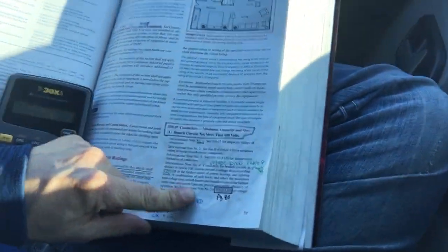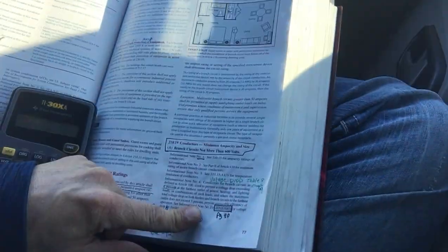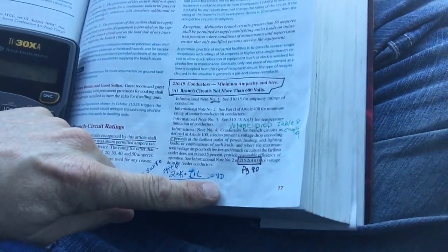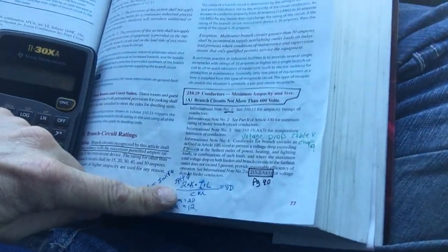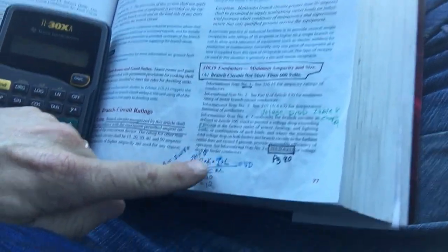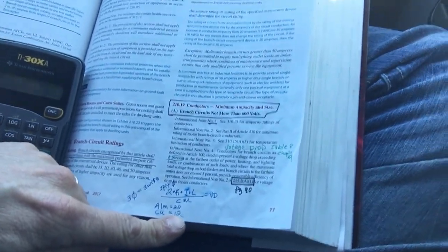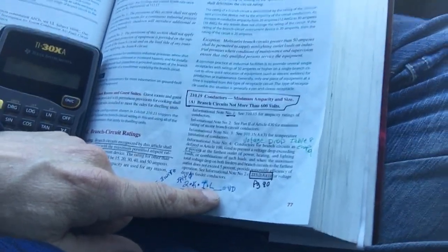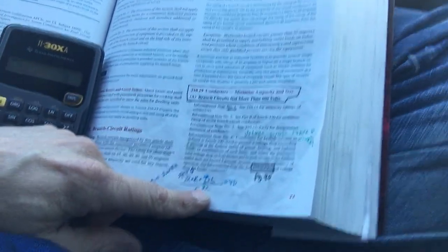For your branch circuit it's 3%, and 5% for your feeders and branch circuits combined. Here's your voltage drop formula: K times circuit length divided by circular mill equals voltage drop. In this case you're using three conductors for three-phase, so you do three times the constant K — which for copper is 12 — times amps, times length, divided by circular mill from Chapter 8, Table 9.